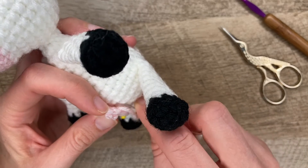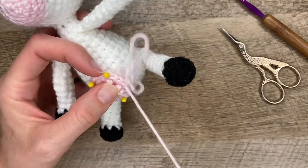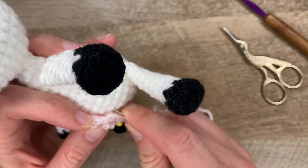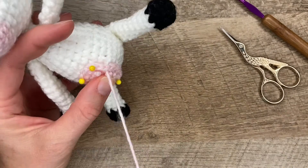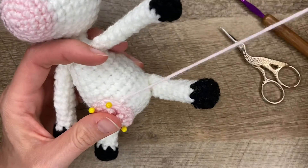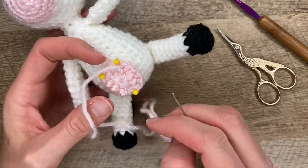I'll pick up under, and then go back in this one stitch. I want to pick up one that's going to be under when it lays flat. Here you can see where I've done the stitches — it looks pretty uniform.